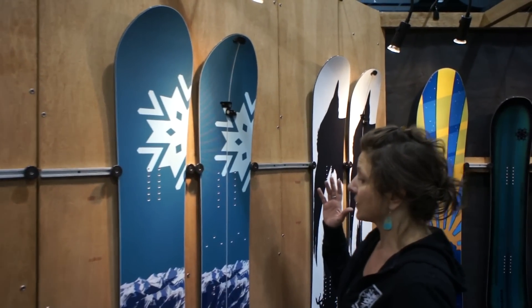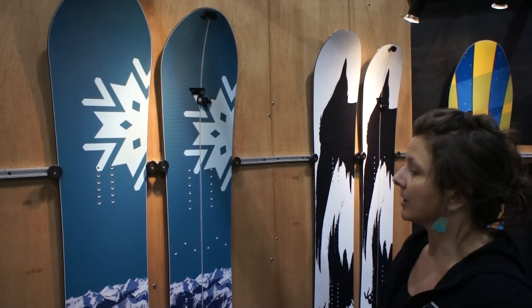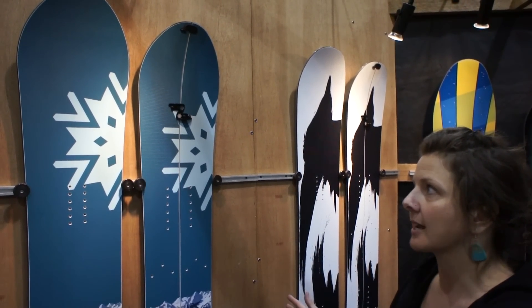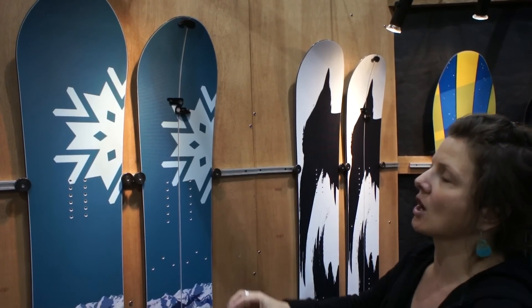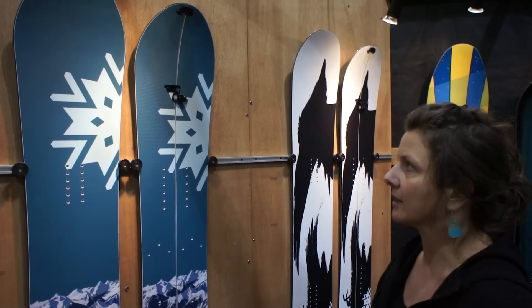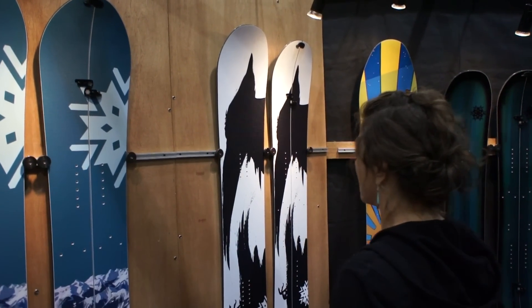Next up we have the Storm, which is our flagship freeride board. Probably our most popular model. This has some taper and stance offset, a nice wide shovel so it really pops out of the snow and does great in a variety of different snow conditions. This is probably my favorite board in the line — the one that I ride the most.